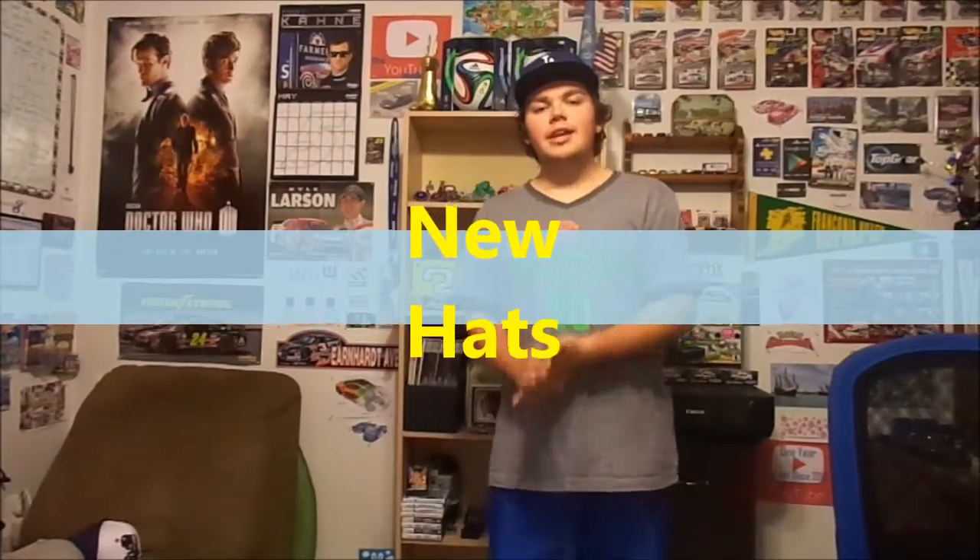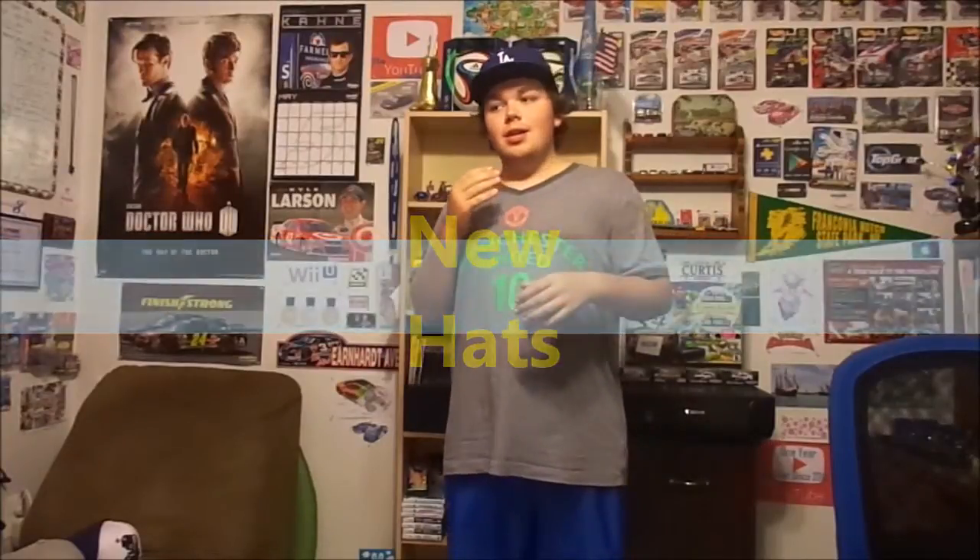Hello and welcome to today's video. Last week I bought something in the mail and it came on a Thursday, and now on a Saturday I am telling you about it. As you know I like hats. In many of my videos I'm wearing hats, including right now. Behind the camera there's a whole thing of hats, and in my closet there's a bunch of hats. So I have a bunch of hats everywhere.